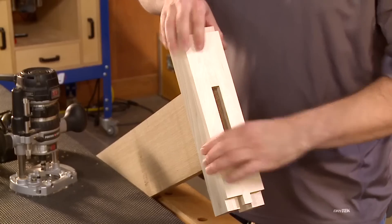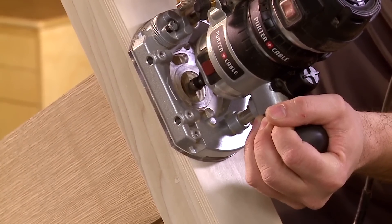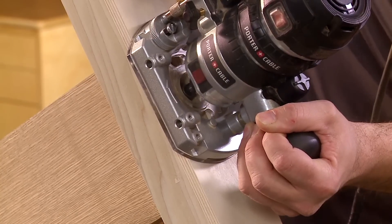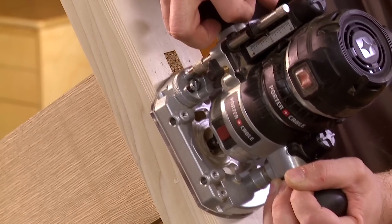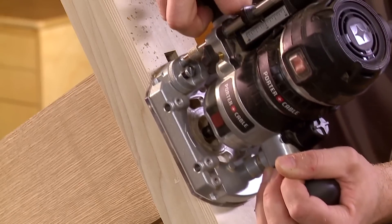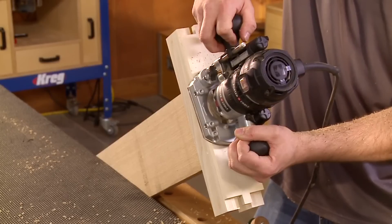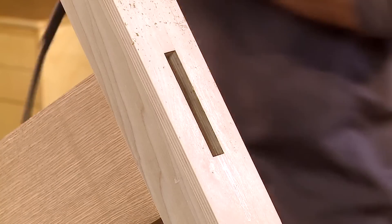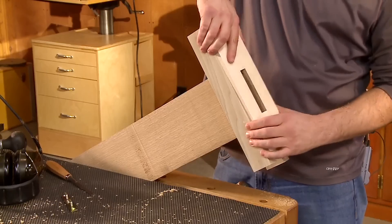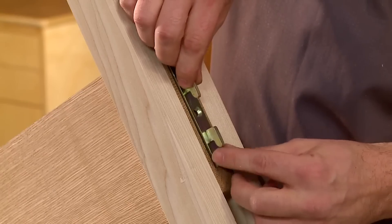Now I can rout my mortise just like before. Once you've started the router, slowly lower the bit being careful not to contact the spinning bit onto the edge of the template, then rout the mortise. When you're done, turn off the router and let it come to a complete stop before removing it from the template. I've squared up the corners with the chisel — let's pop it off and take a look. Pretty good surface mortise again for the hook hardware to fit in.